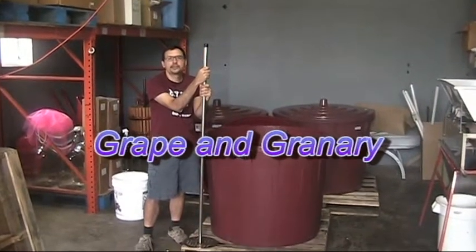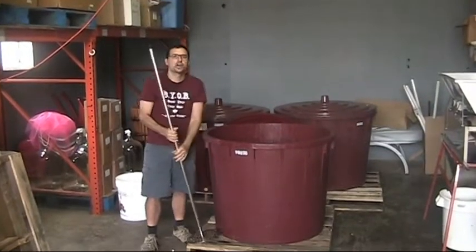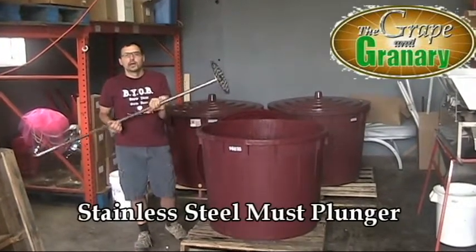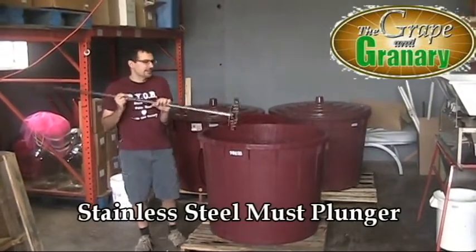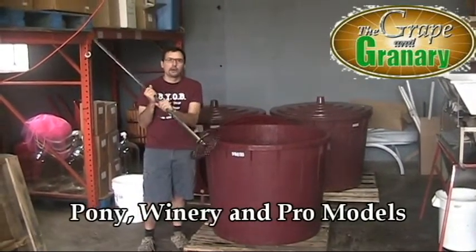Hey, John here at Grape & Grainery. Today I want to do a real quick video just to give you a little demonstration on the use of a must plunger. We sell these in a couple different sizes. This happens to be the largest one. It's called the Pro Model.